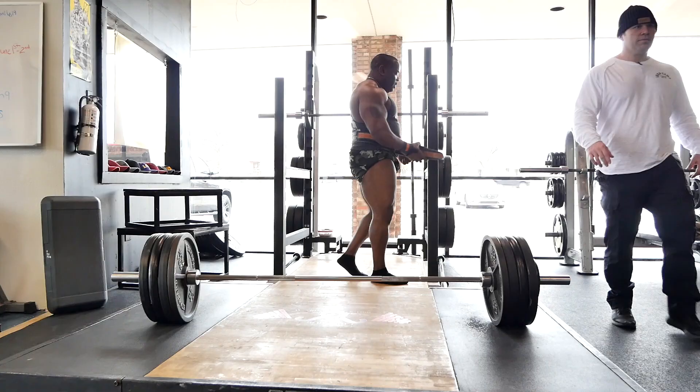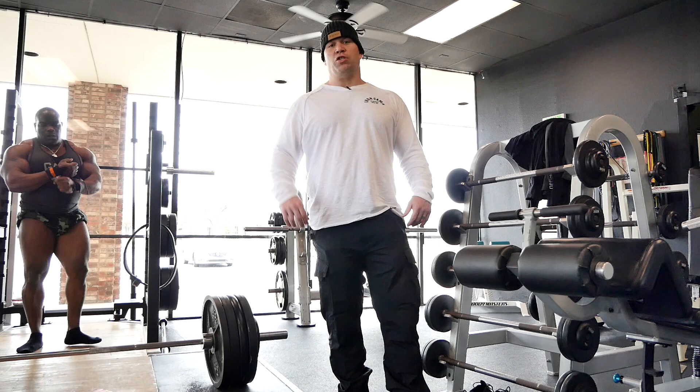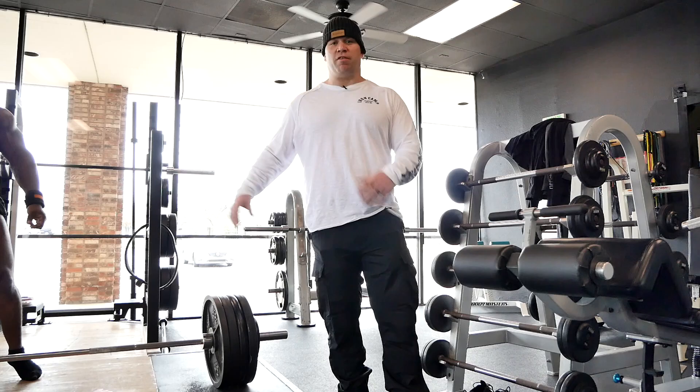On deadlifts today, Johnny was at 425 for six singles. There was no prescribed rest — basically when he felt ready to go, he went. It's lightweight at 60%, so he took about 30 seconds, walked up, did it, reset, good form. That's the whole purpose of today: good form, recovery, building technique.